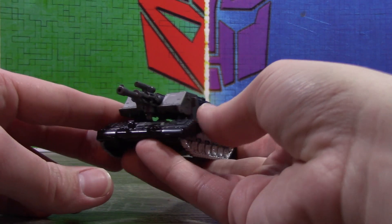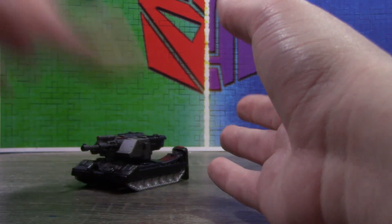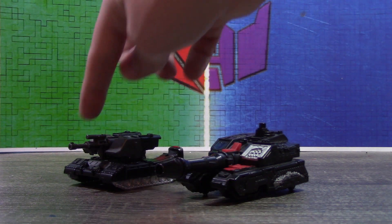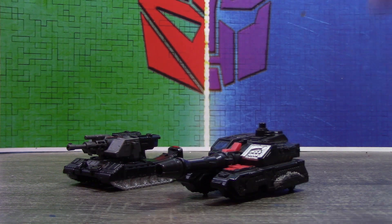It could pop a little bit, which is kind of a shame because this is Rumbler's main mode. Here is the actual Shattered Glass Rumbler. I kind of wanted to keep that realistic aesthetic, and it didn't really work if I did this side blue and this side silver. So I decided to just keep it mundane in tank mode.